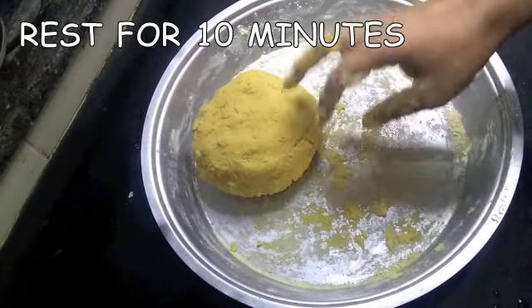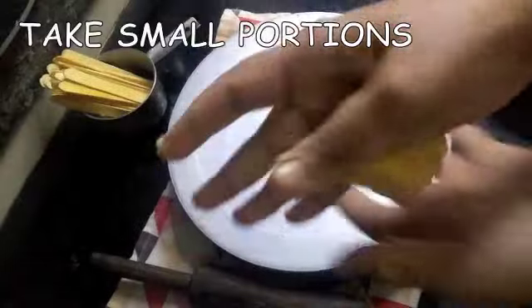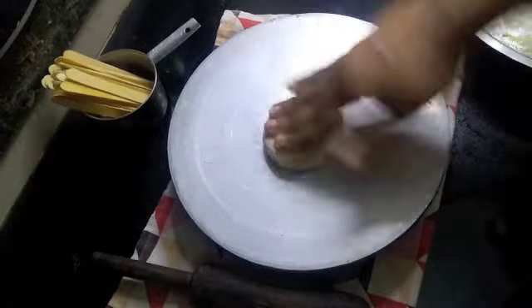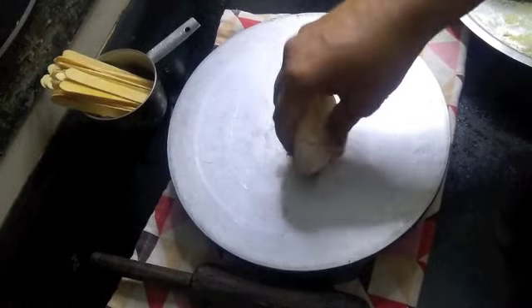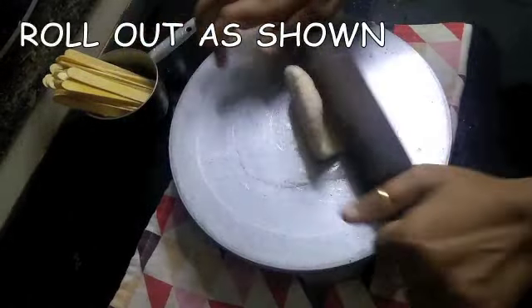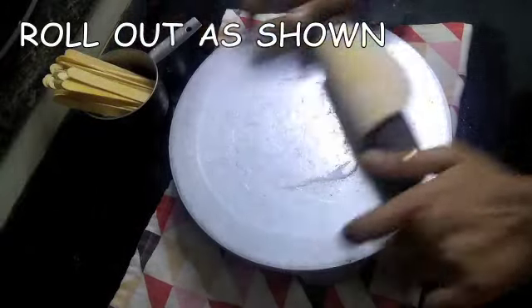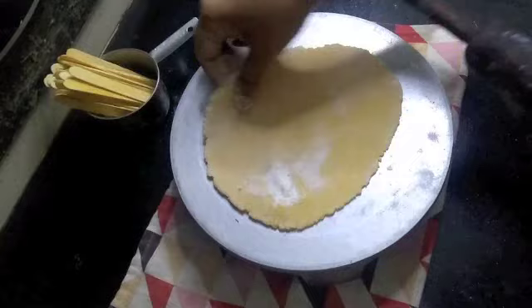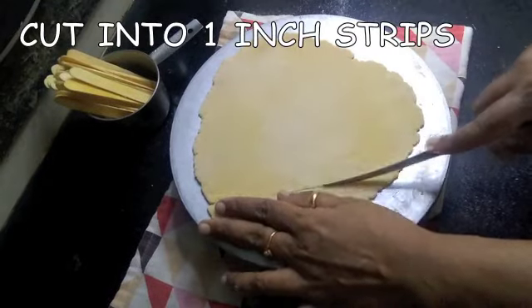Then take out small portions, dust in flour, and roll out like normal rotis — it shouldn't be very thin and not very thick. Then you need to cut out one-inch strips from them.